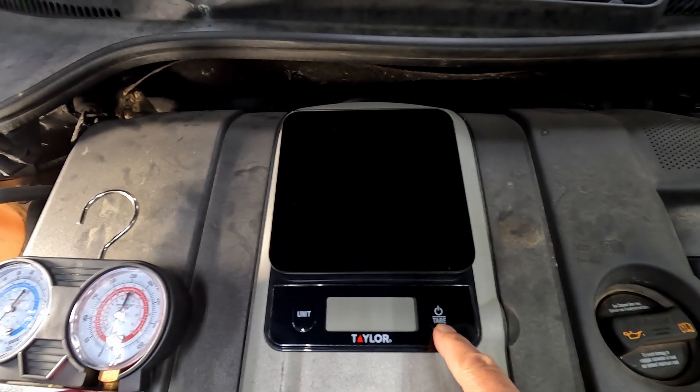It's also good to have a little thermometer to throw into your vents. You probably want some goggles and gloves. And another nice thing to have is a food scale.